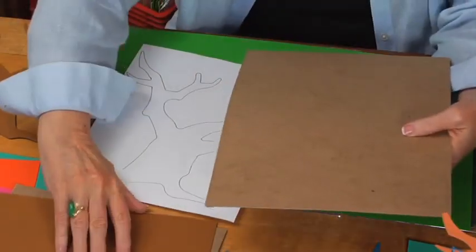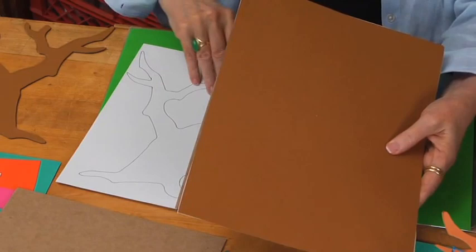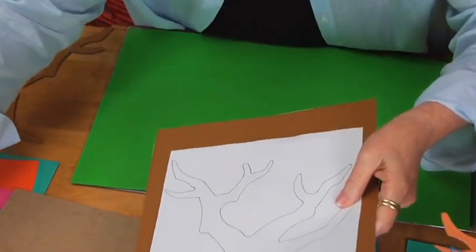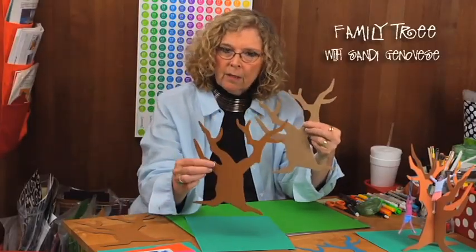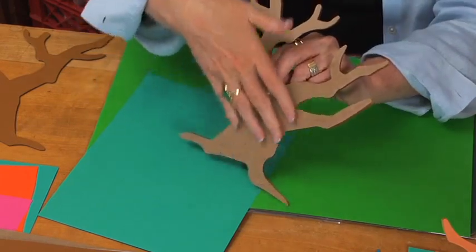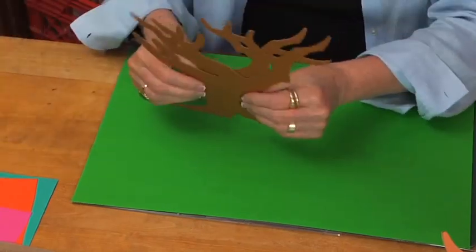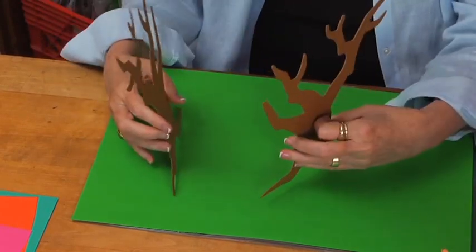Put brown paper on the flip side and then do a second one. Take your pattern and cut it out. If the layers are too thick to cut together, you can cut out the chipboard tree, cut out the paper tree, use adhesive to attach the two together, then cut another tree and attach it to the back. Either way, you need to end up with two trees that are brown on both sides and matching designs.